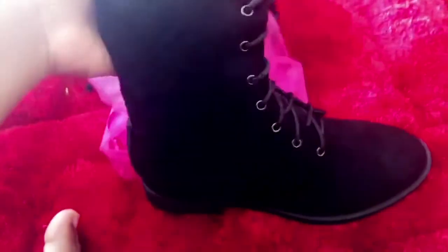I'm going to take one out and this is the boot — it is a very soft boot. It's a flat boot, and this is the bottom. I wear a size six and a half, I know I have really small feet, but it's supposed to go all the way up.